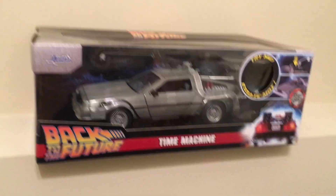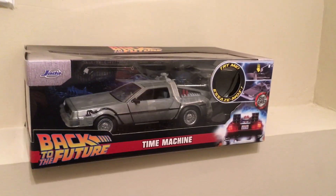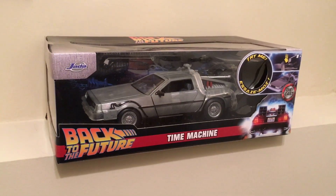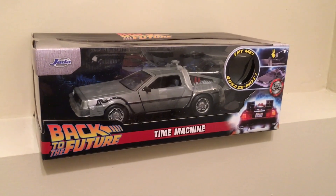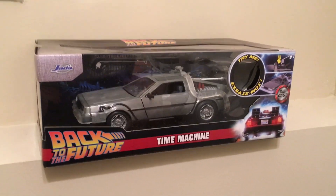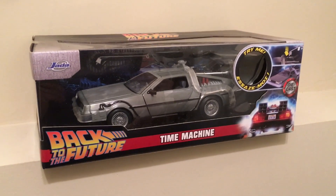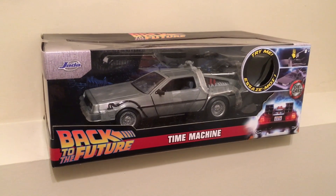1.21 gigawatts! Unfortunately the only thing that can generate 1.21 gigawatts is a bolt of lightning, except you never know when or where it's gonna strike. 'Wait a minute Doc, are you telling me you built a time machine out of a DeLorean?' 'The way I see it Marty, if you're gonna build a time machine, you might as well do it with some class.'